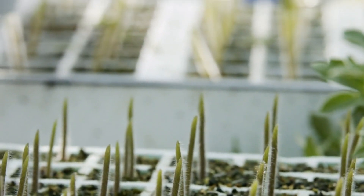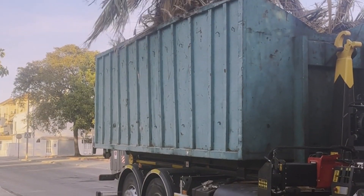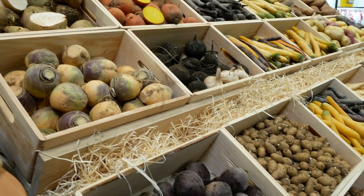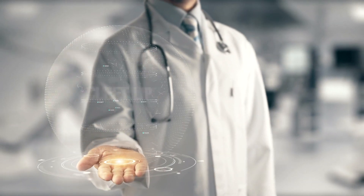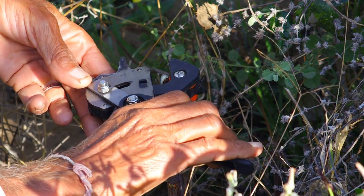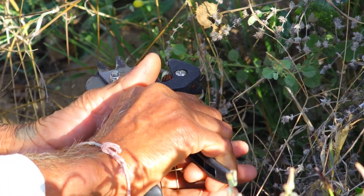Grafting plants involves a series of meticulous steps to ensure the successful union of the rootstock and scion. Step 1: Preparing the rootstock. Begin by selecting a healthy rootstock that is compatible with your scion. Using a sharp grafting knife, make a clean, smooth cut on the rootstock at the desired height. For most grafting methods, such as the whip and tongue or cleft graft, you'll need to create a slanting cut to expose the cambium layer. Ensure that the cut is smooth and precise to maximize the contact area between the rootstock and scion, which is essential for the graft to take successfully.